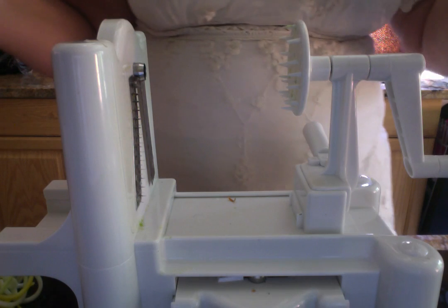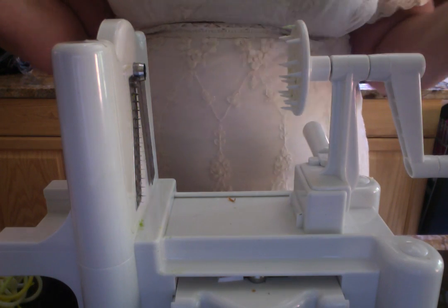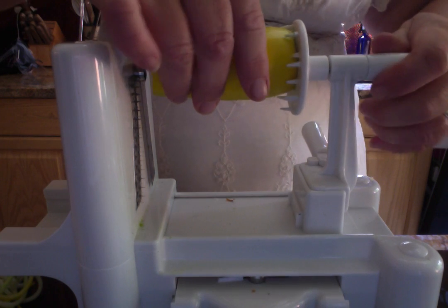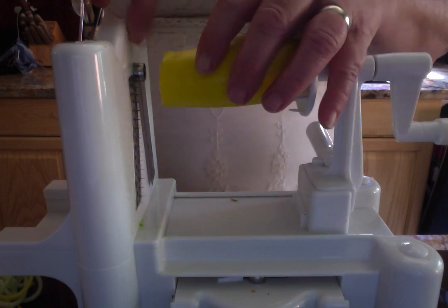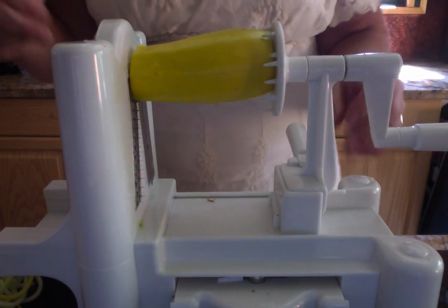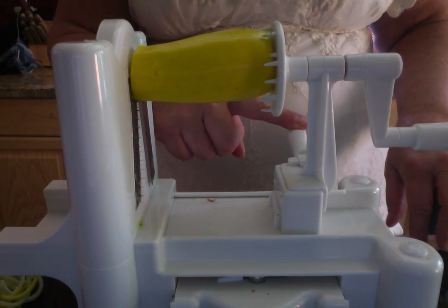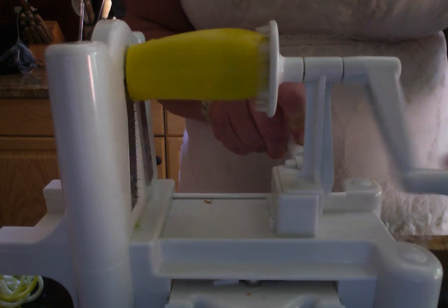Today I am going to show you two ways to use your spiralized vegetables. I am going to put in the summer squash and affix it to the little pokers, then press it right into that little core maker firmly. One thing I like about this spiralizer is that it cranks by hand but goes really fast and easy. There is a handle on the opposite side that you use to push gently with, and then all you do is crank.